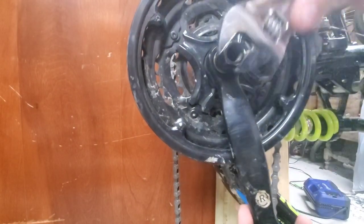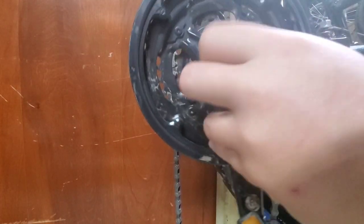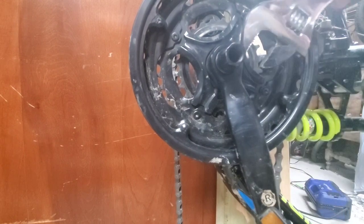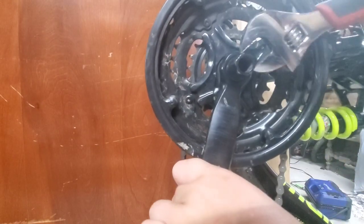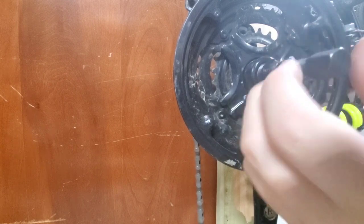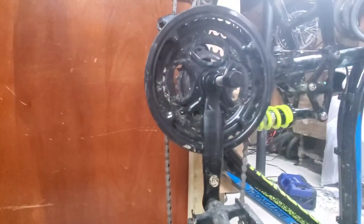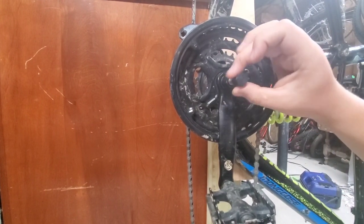You take your adjustable wrench and go in there. So you don't strip it out, you want to make sure you get it as tight as possible, because if you don't you'll pull all the threads. But make sure it's not too tight either. Then you can screw it in by just hand-tightening it until you can't hand-tighten it anymore, and then take your adjustable wrench again.